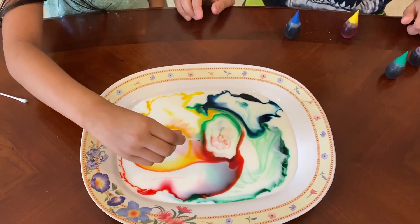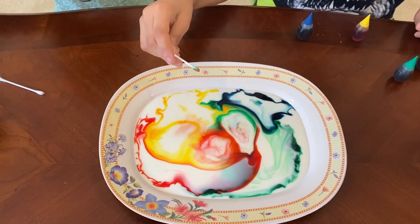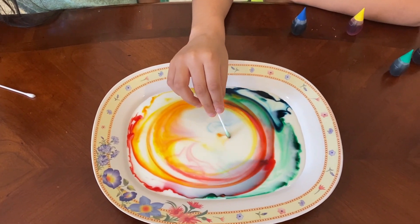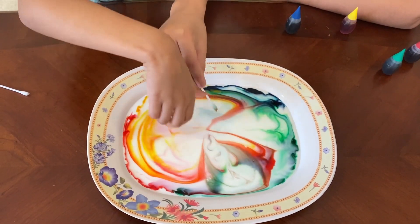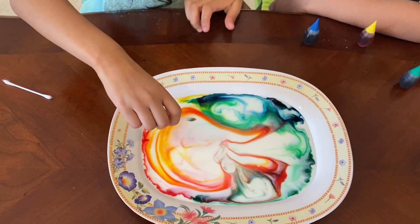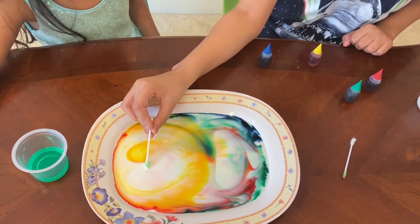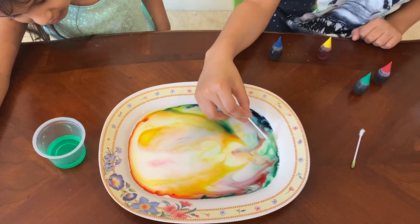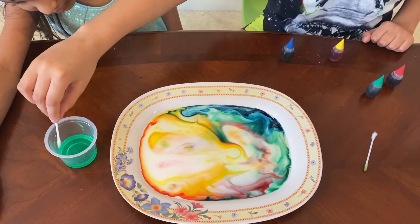You have to gently do it for a long time. See how it's all going away from the milk — so cool! You should not put it all the way going over the milk or you'll move it. See how the colors want to keep spreading around. Now let's add a little bit more dish soap.